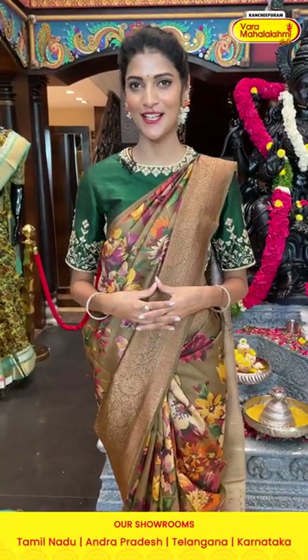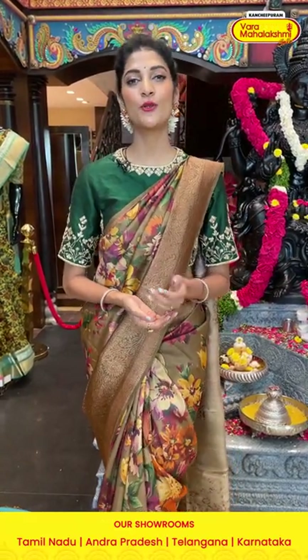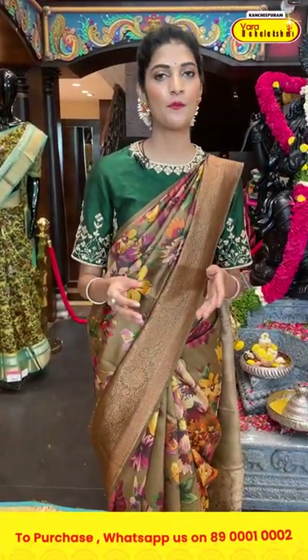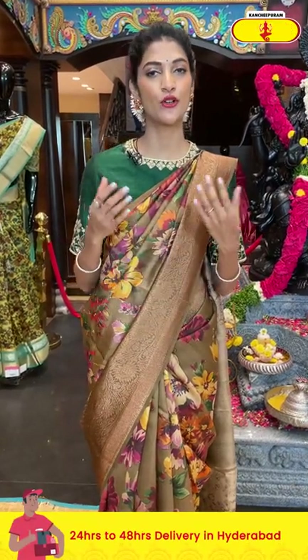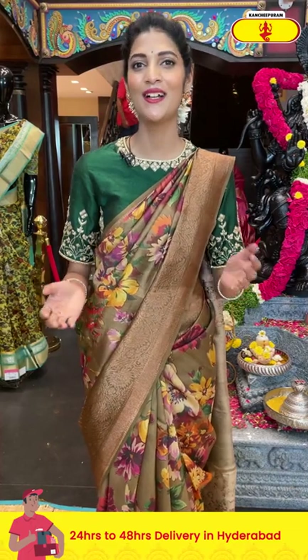In today's episode we are showcasing printed sarees, but we have a wide range of collections at Andhra, Telangana, Tamil Nadu, and Karnataka stores. Make sure you visit your nearest Vara Mahalakshmi store. This live is happening from Road Number 56, Jubilee Hills store — you can also visit and check out our new collections.